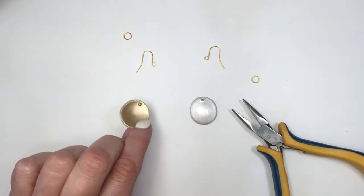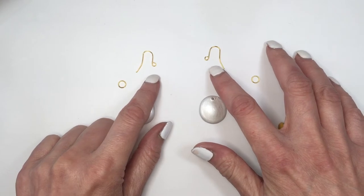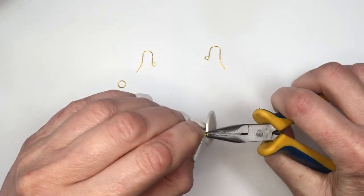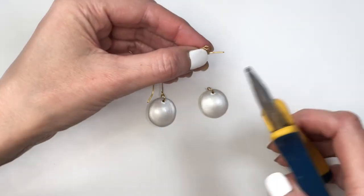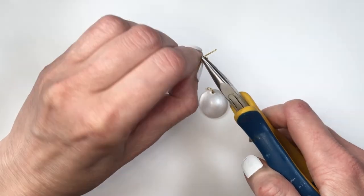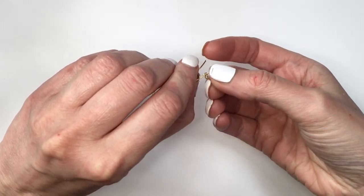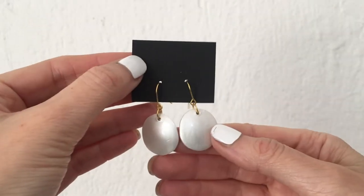For my pieces with holes, I'm going to be turning them into earrings using a couple of gold jump rings and gold ear wires. I'll open my jump rings with my pliers, place my clay shape, and close it with my pliers again. Both my ear wires and jump rings are facing the same direction, so I need to turn the loop of my jump ring facing front using my pliers. Then I'll open my ear wires, place the jump ring in, and close it.